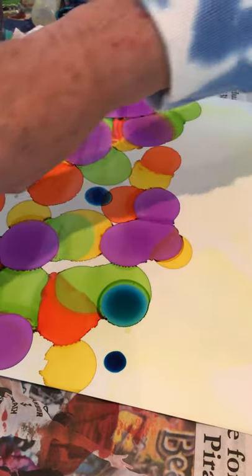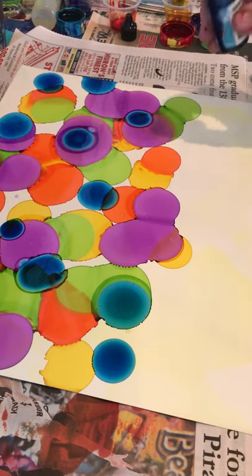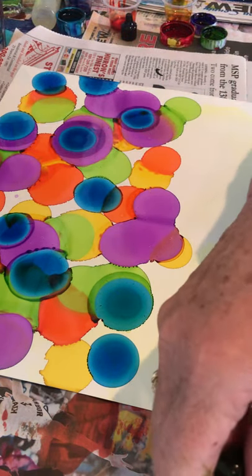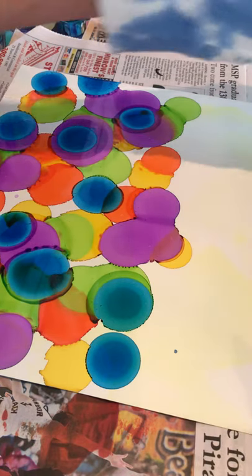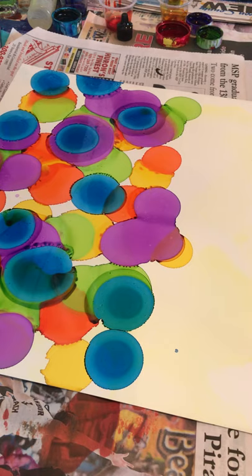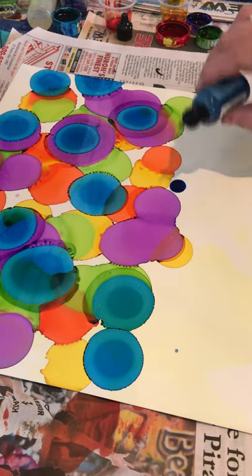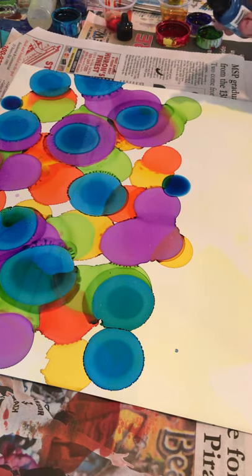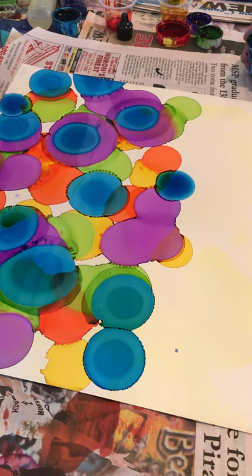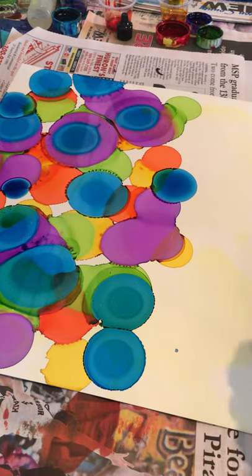I just start dropping them where I think might look nice. I already got a mess going — this is mermaid and that was sailboat blue, which I kind of like. I'm going to let that spread out for a minute, see how it goes, might add a little bit more down here. You don't want too much ink because if you get too much ink going then you're going to end up with a brown mess, so just start with small amounts and then go up.